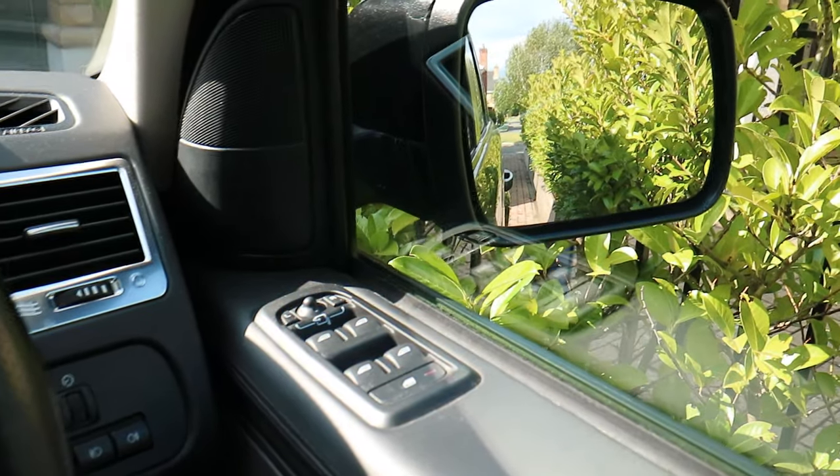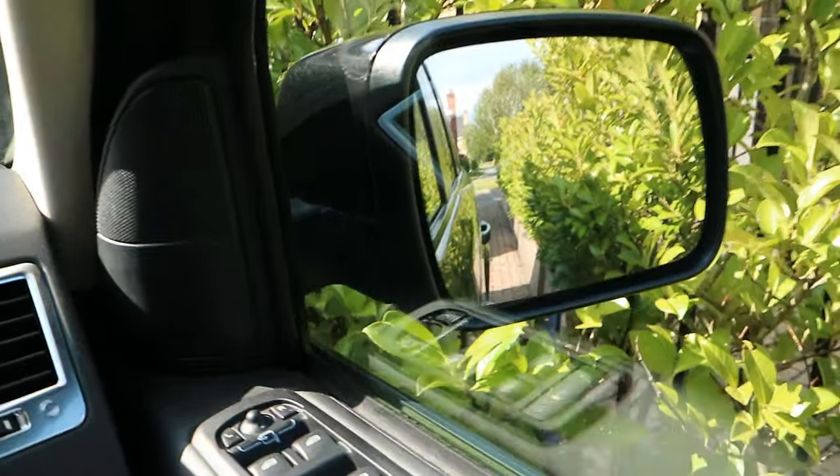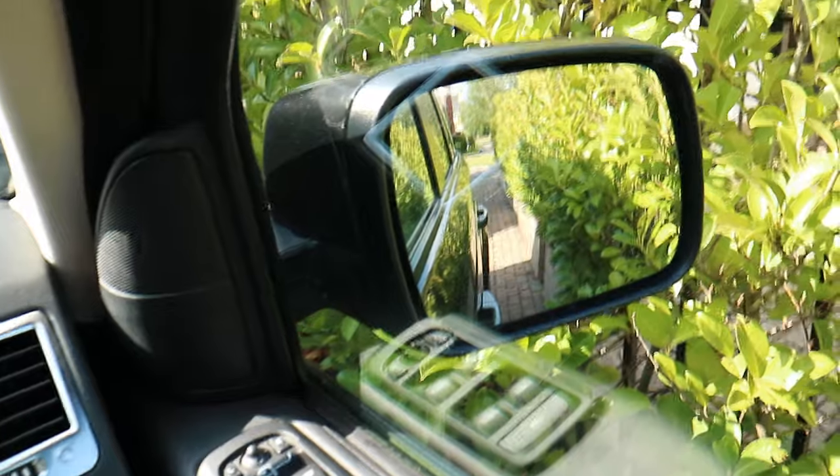Next is how to make your wing mirrors angle down when you're reversing. It's quite useful if you've got big wheels — I've got 22s on mine and they're a nightmare for trying not to curb when you're parking really close to the curb.